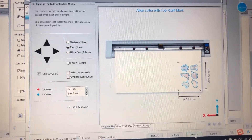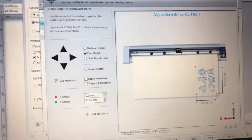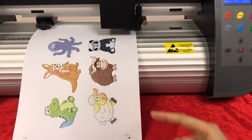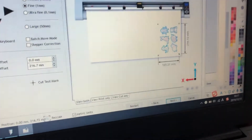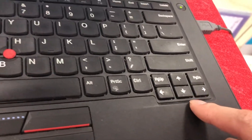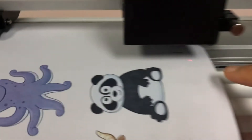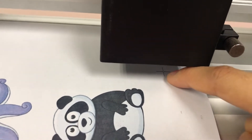Here is the registration mark and the machine carriage will move to the second mark first. We need to press the direction button of the computer to move the red dot on the center of the mark.